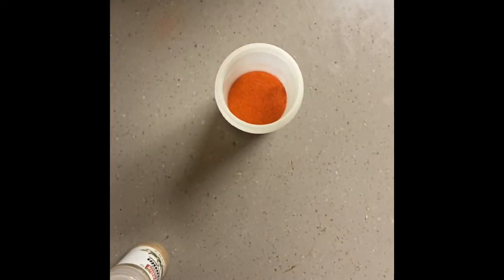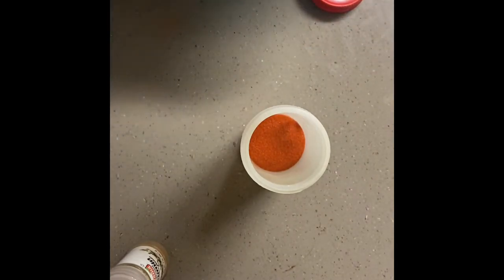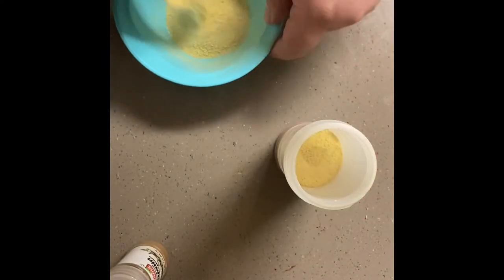Here we have some adobo — we're going to go ahead and put about a cup and a half, maybe a little more, so about two cups. So two cups adobo, half cup sazon, and cumin.